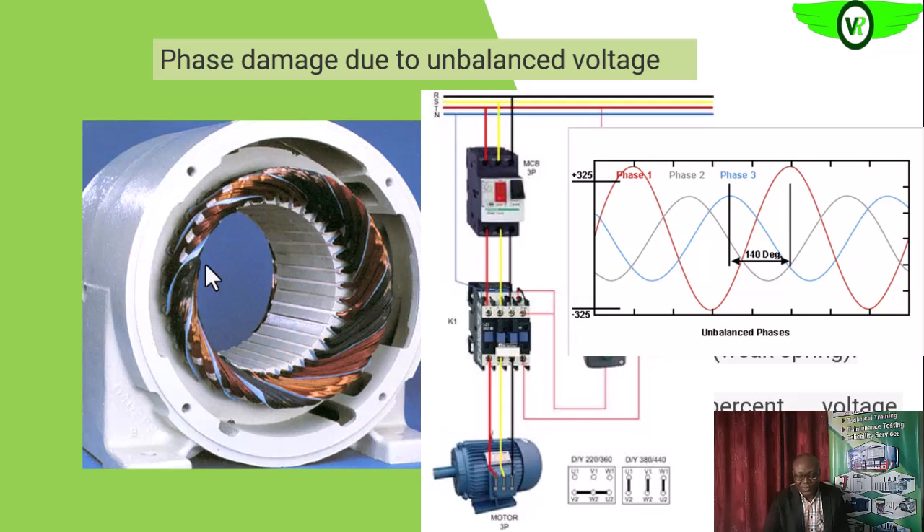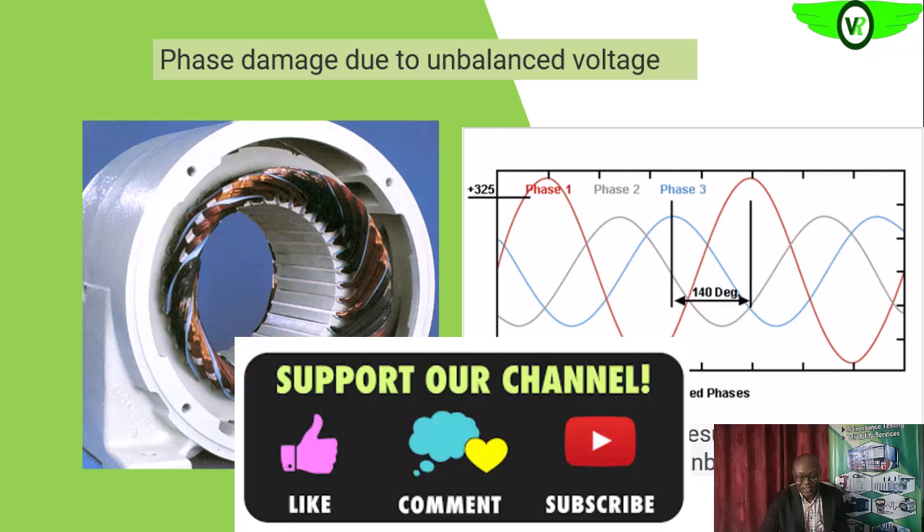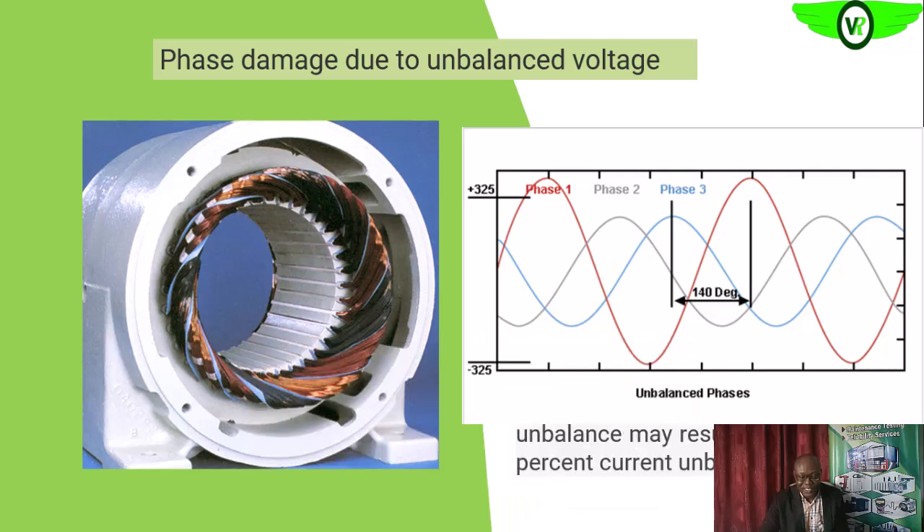Unbalanced voltage is another problem that can arise. This is something external — it is caused by the power quality fed into the electric motor. An unbalance in the voltage input to the electric motor of just one percent can result in a ten percent current unbalance.